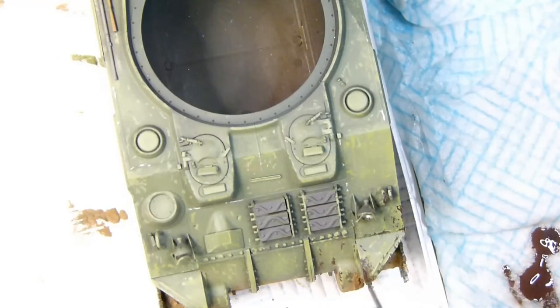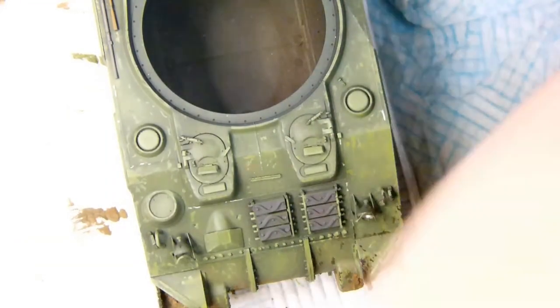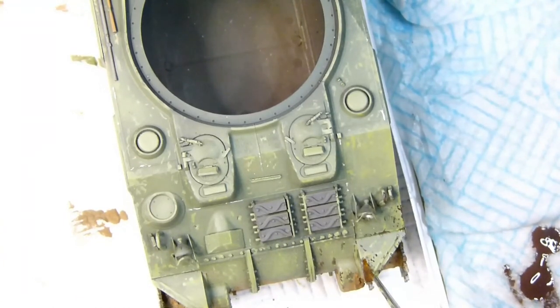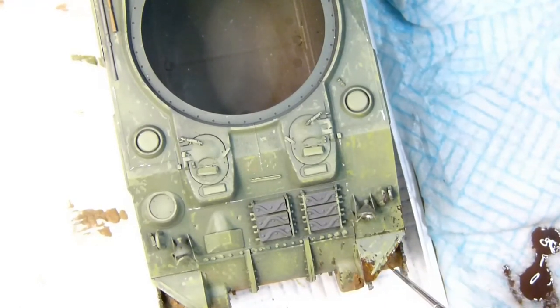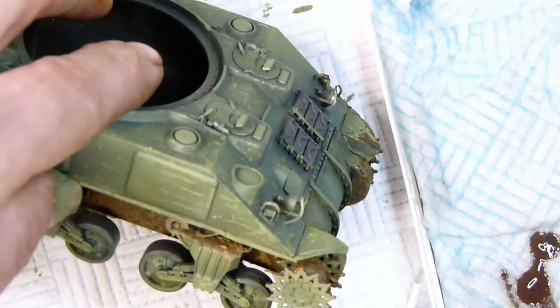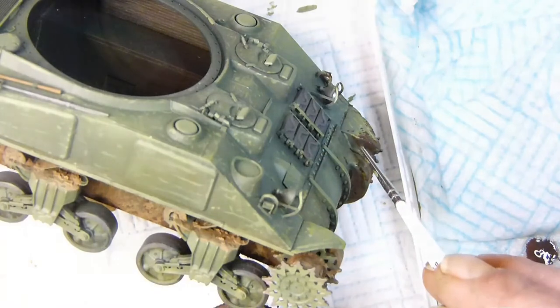Chipping is quite a time-consuming process and takes a while to get good at. I don't think I'm very good at it yet and could use more practice, but I enjoy doing it — it passes the time and is quite relaxing. If you want to do it properly it takes a lot of time. I go around methodically; if areas need more I put more on. If I've gone too far, I let the chip dry then take some off with the green color, an earbud, or just a wet brush.